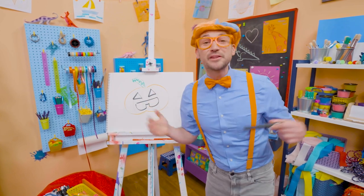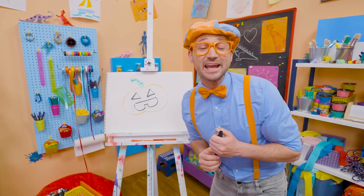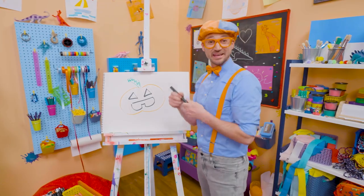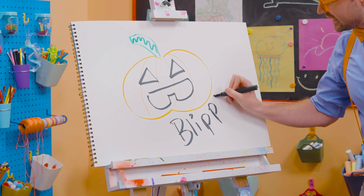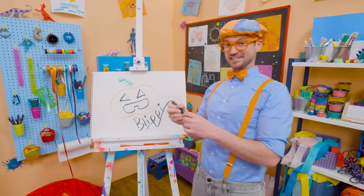Well, if you want to draw more with me, all you have to do is search for my name. Will you spell my name with me? Ready? B-L-I-P-P-I. Blippi. See you again.